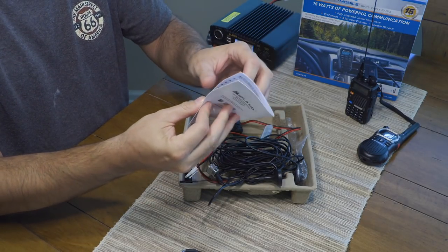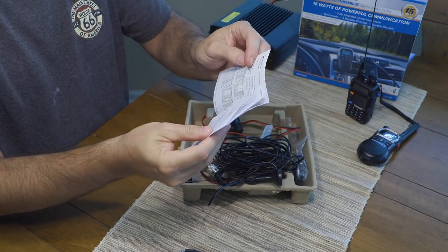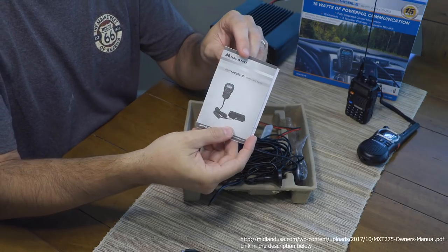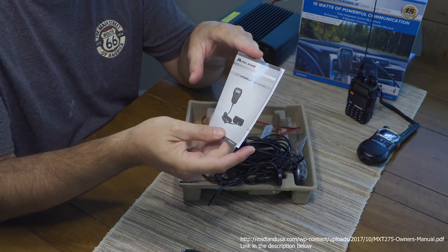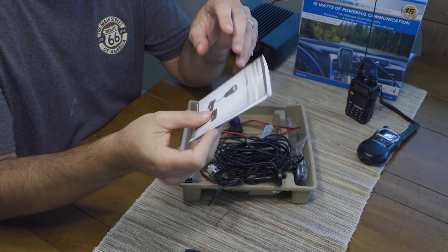In the box there's an owner's manual — very small, but it's got a lot of good information and looks to be well laid out. You can actually pull it up online in PDF format on the Midland website if you want to look at it before making a purchase.